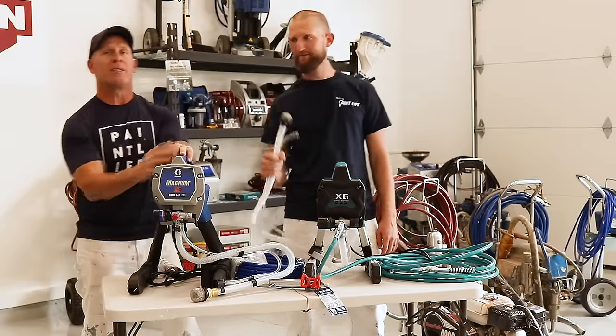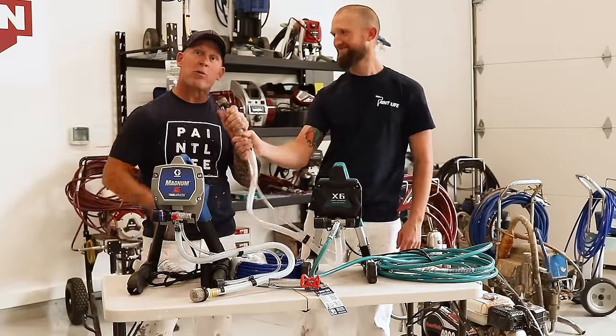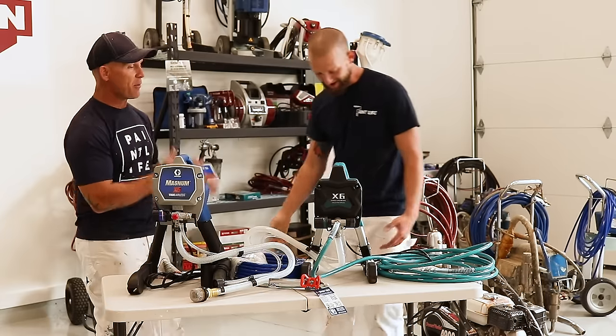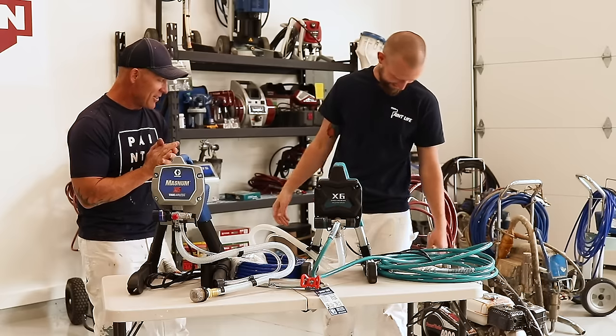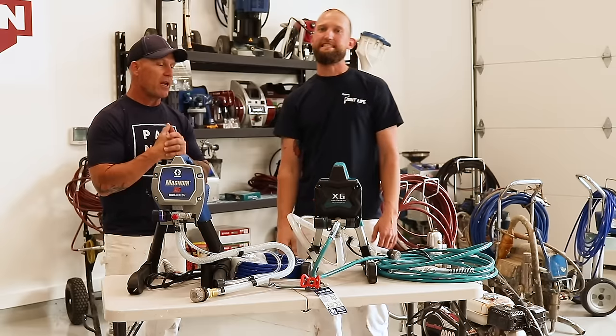This is Chris Yadahoe Painter here on PainLife TV. Today I got journeyman John with me and we are going to be reviewing a sprayer. It just peed on me. It just took a leak on you, John. That's what you get for messing around.